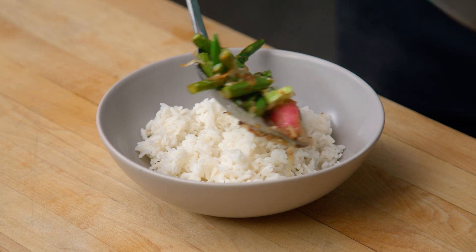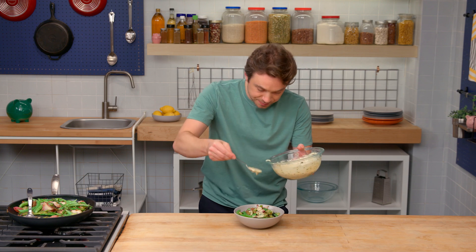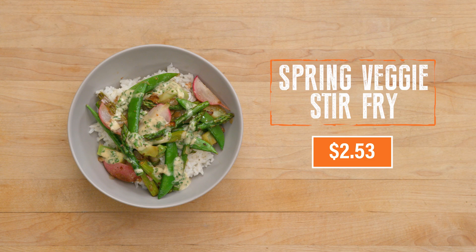We'll hit it with our spring vegetables, stir fried. Now we've got our sauce - just drizzle it on top. So there it is. It's so green, it's so vibrant, the aromas are fantastic, and it's $2.53 a serving.